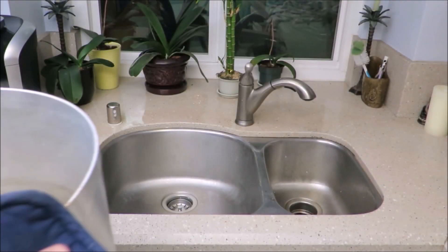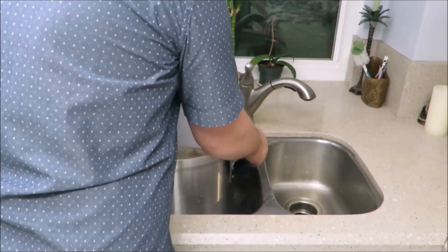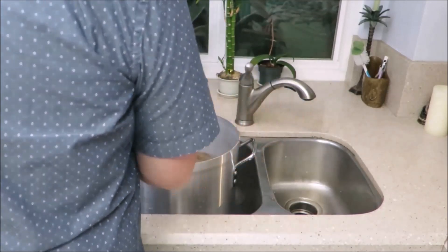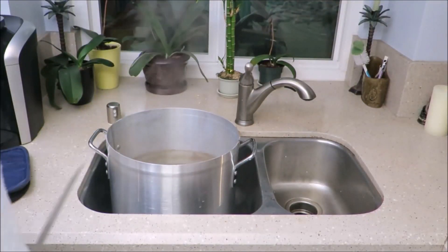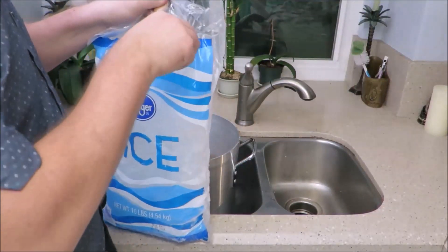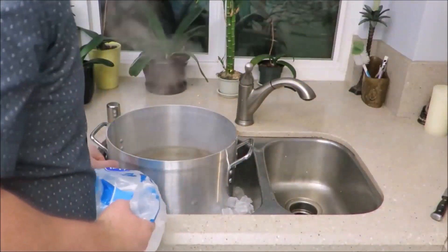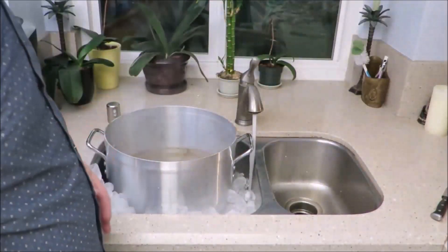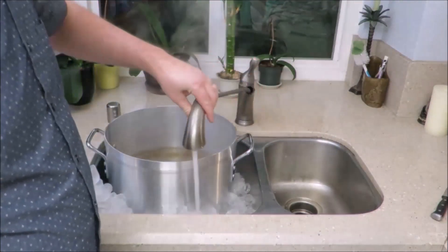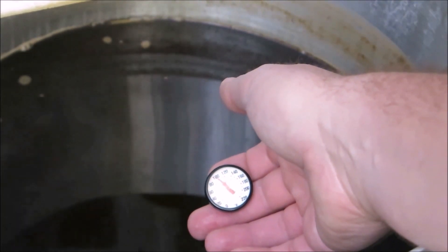Now that it's been 60 minutes of boiling — and you've drunk a couple of beers yourself — it is time to start cooling down the wort. If you have the right equipment you can use a wort chiller; however, you can also use a bag of ice and water to cool it down. You want to bring the temperature down as fast as possible. Using the ice bag and water does work but it's not as efficient; using a wort chiller is much faster. Keep checking the temperature until it hits 70 degrees.